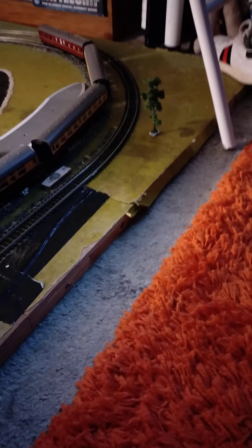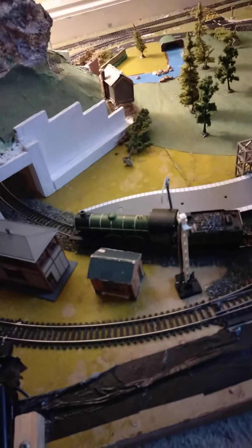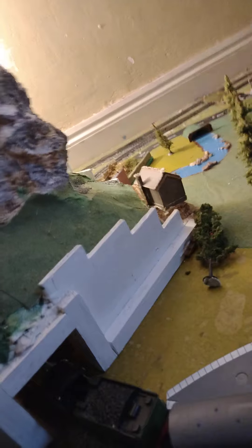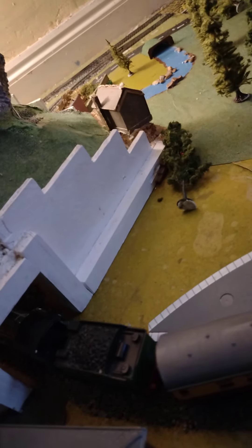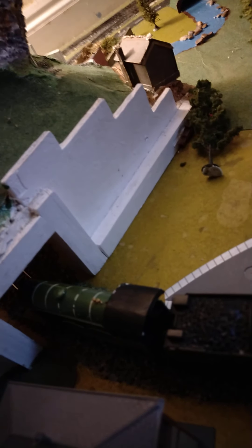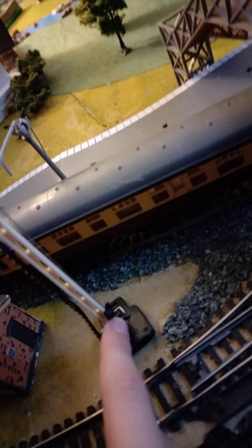There's stuff at the station. Sometimes I have to come up close. There you go - it's at the station. So you can do this and stuff.